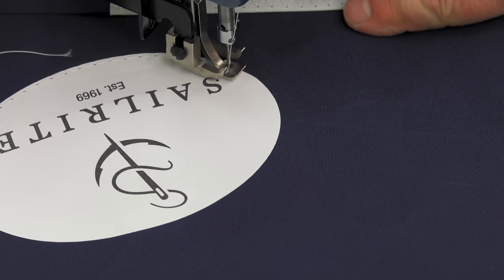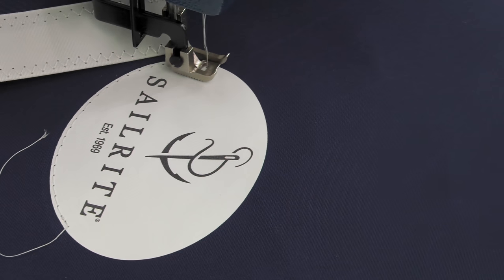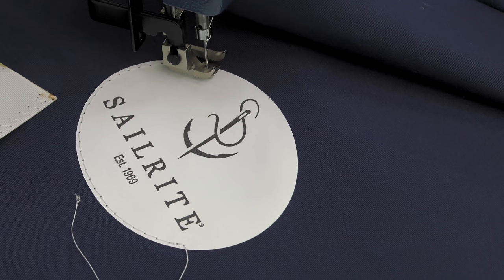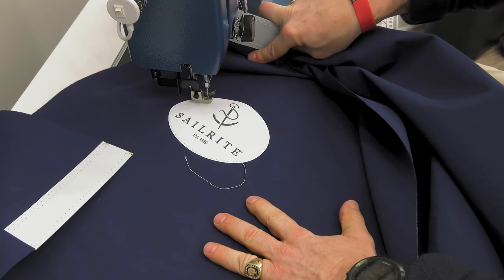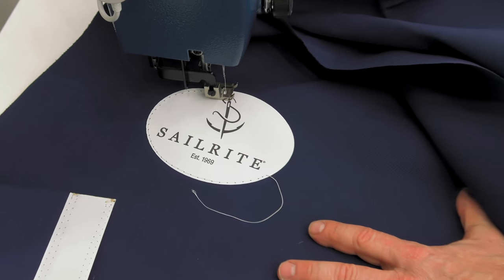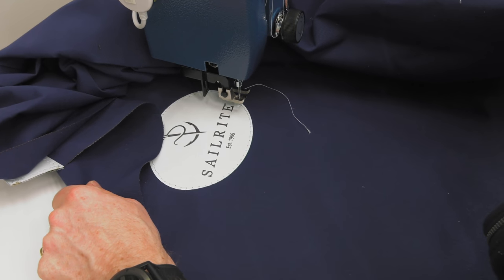Sewing around the perimeter of a logo like this usually means a lot of bulk fabric has to be pushed underneath the throat of the sewing machine. When it comes time to push the excess fabric through, it's always a good idea to bury the needle so you don't lose your position. Then make adjustments to the fabric, pushing the excess through. Continue to sew very slowly around the perimeter until you reach the beginning point, then do some reversing. The Sailrite logo shows the world that you did it yourself.